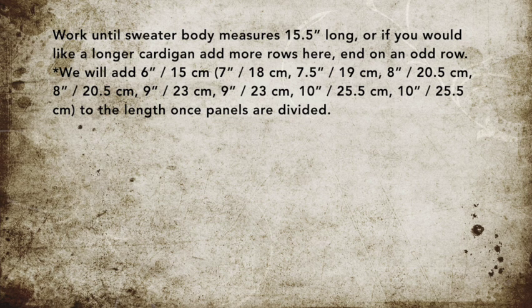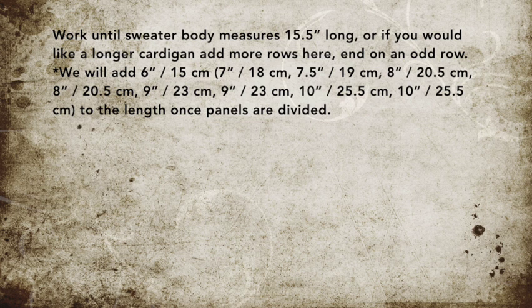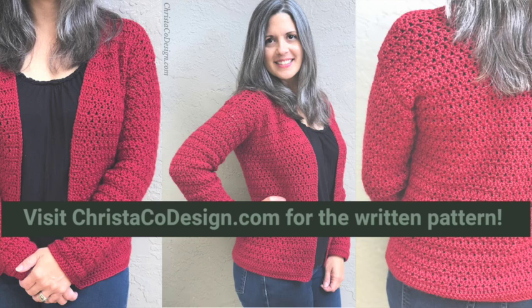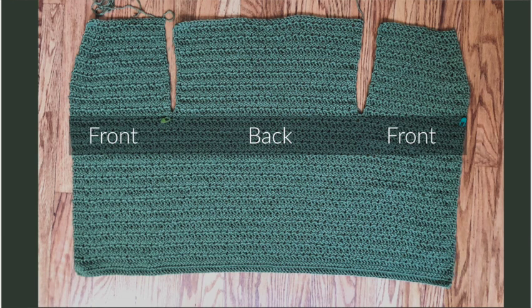From the divide we'll only be adding: extra small 6 inches, small 7, medium 7.5, large and extra large 8, 2X and 3X 9, 4X and 5X 10 inches. If that's not enough length, add more rows now before dividing. End on an odd row — the pattern ends at row 31, so add 2 rows to end at row 33 to keep the stitch pattern consistent. Before you divide, check your stitch count — it has not changed.